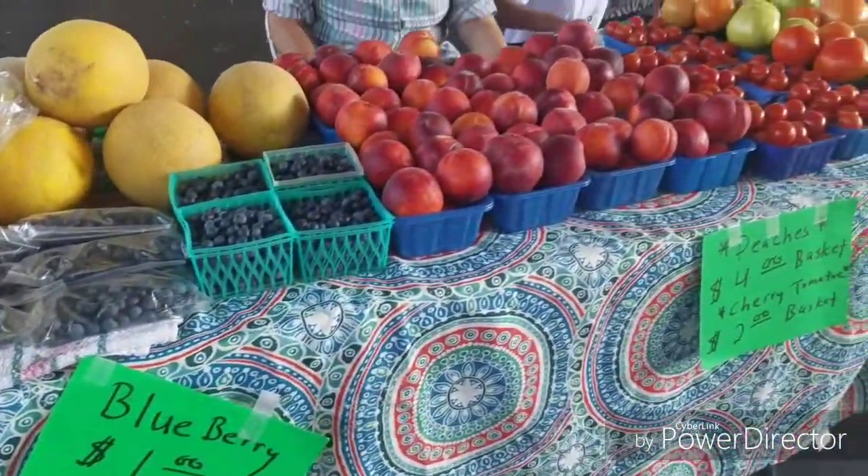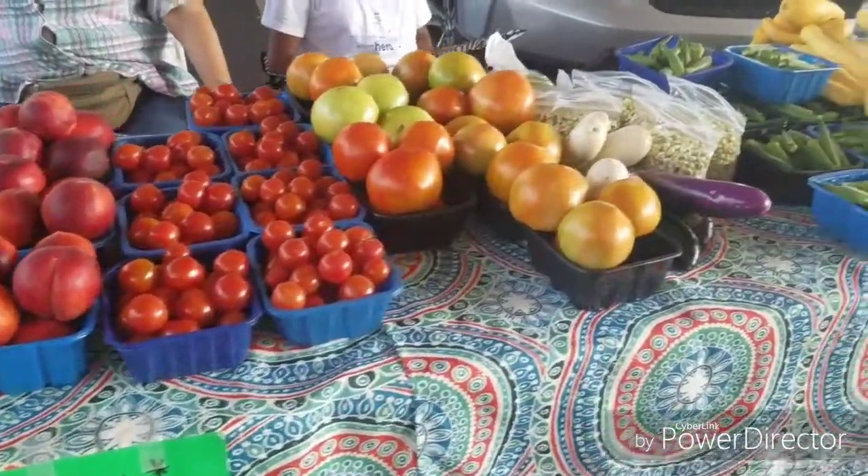Thank you. Farmer's Market, Biloxi, underneath the Hopkins overpass.